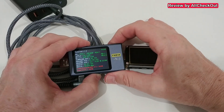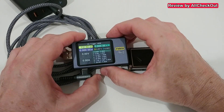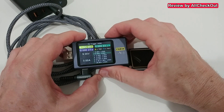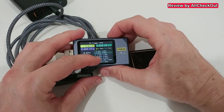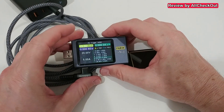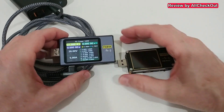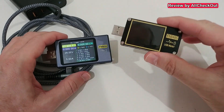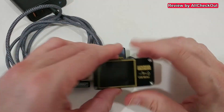Let's go to PD trigger. It had to reboot — using left and right we can choose 5V, 9V, 12V, 15V, 20V, and we definitely have 28V, which is something the FNB 48 cannot do. That's one of the big advantages of the FNB 58.